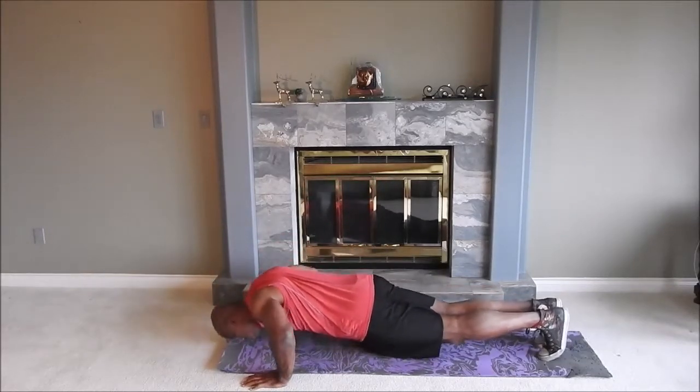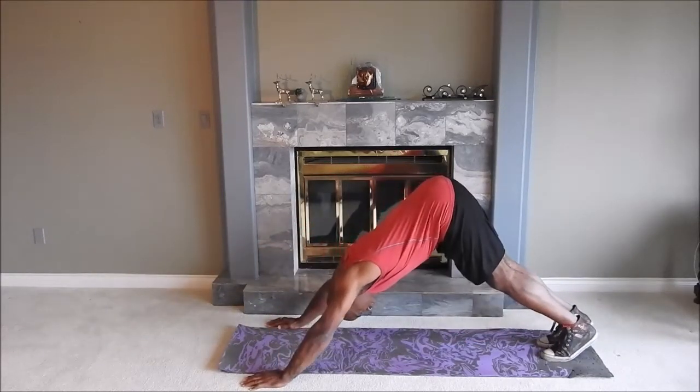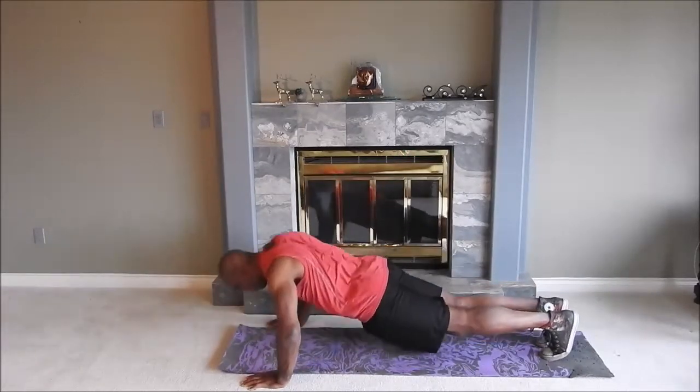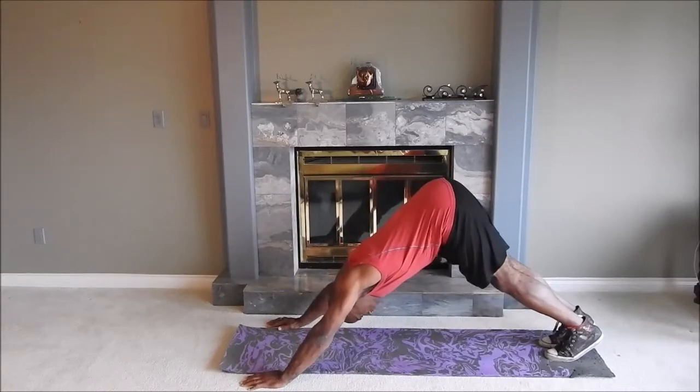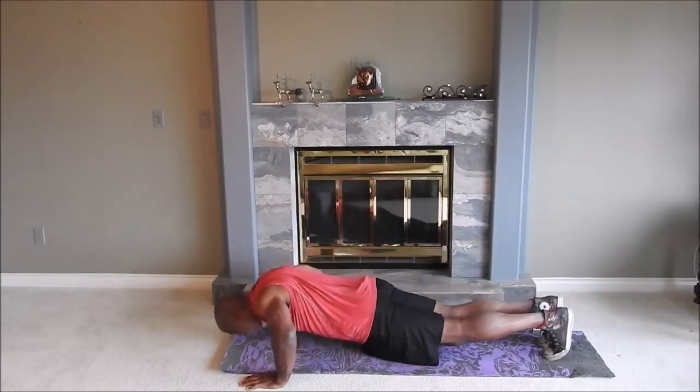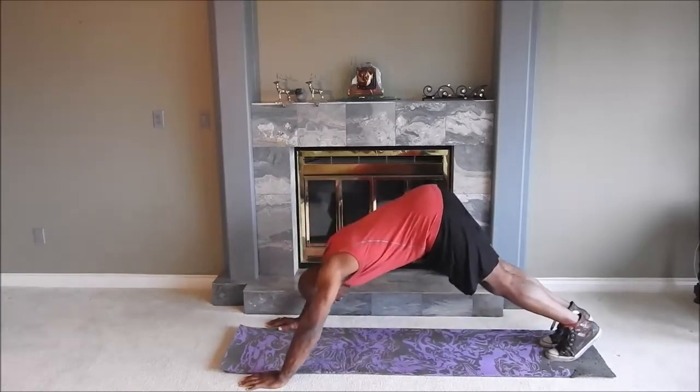Next up, we start out in a push-up, then we extend ourselves backwards, keeping that back nice and flat, back down into our push-up, extend backwards, nice stretch through the shoulders, down back into our push-up — that's three.